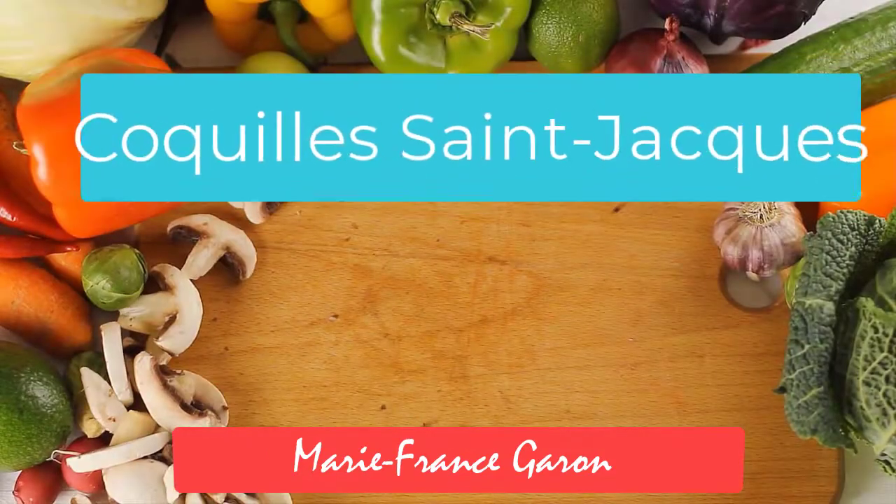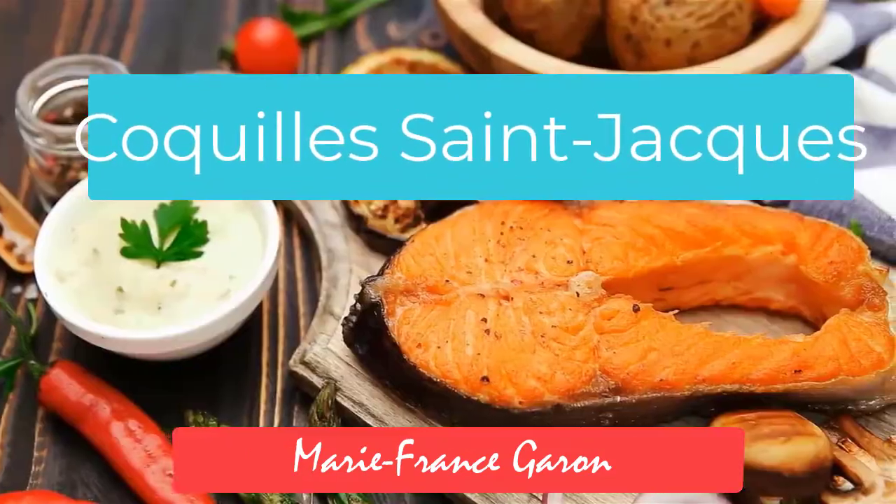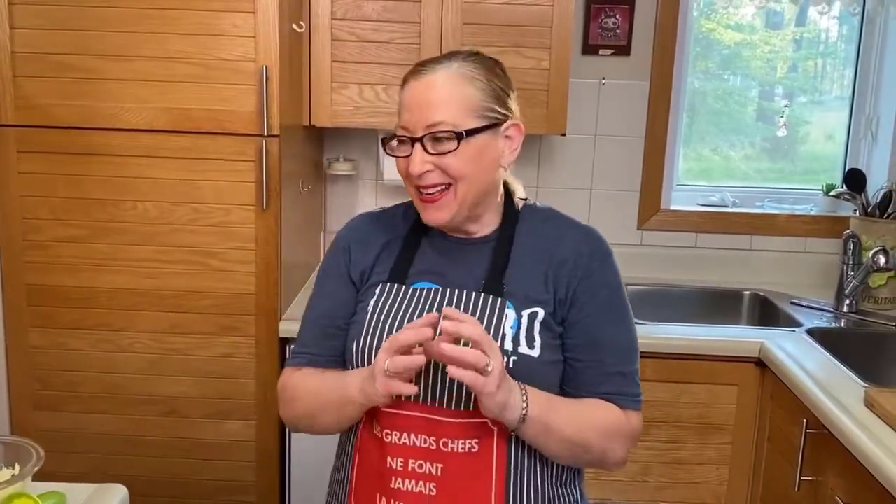Hello, it's Marie France here from Healthy Cooking for Food Lovers. I am making coquilles Saint-Jacques and I know that there are so many different recipes out there, but I make it very simply.